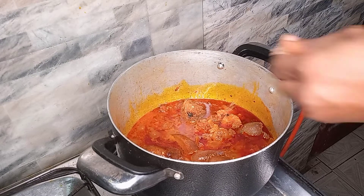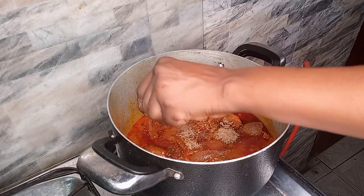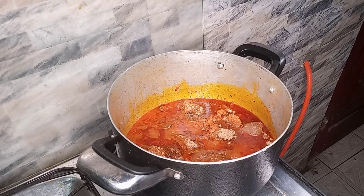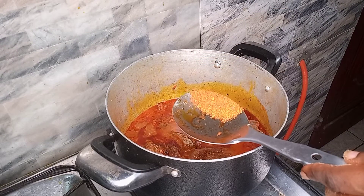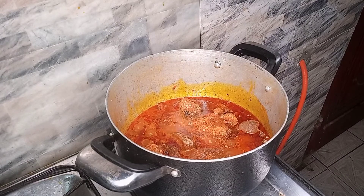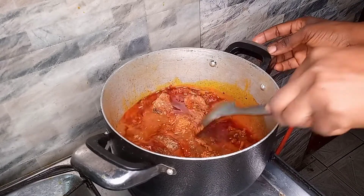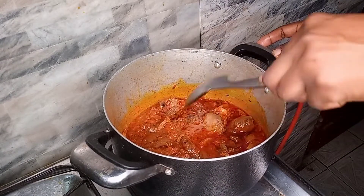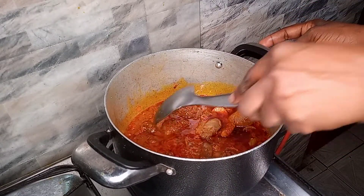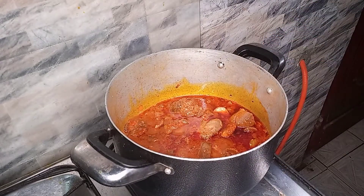I love it already. I'm adding my seasoning cubes and dry pepper — I always add dry pepper. I'm going to stir and cover up.